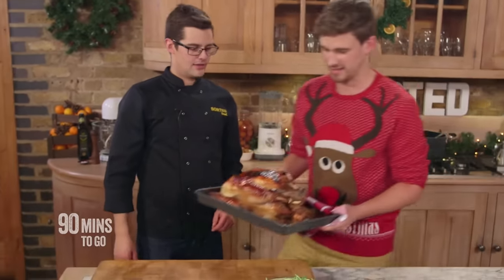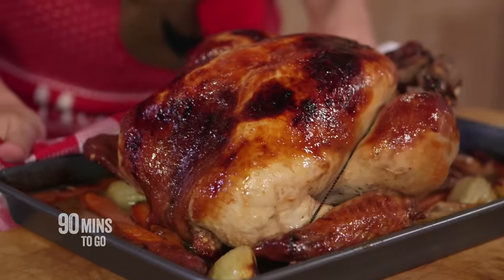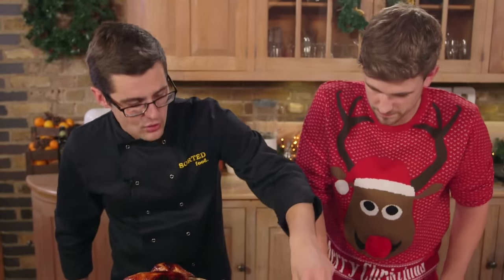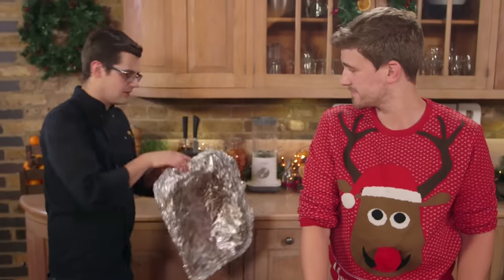Look at that — that is a bird! Not only does it look great but it smells amazing. That's what the maple glaze does. We've been basting it for about half an hour and we've also now shredded all of our sprouts. All we need to do is tent it over with some tin foil to keep it warm and then insulate it with a couple of tea towels. You can keep it in the kitchen on the sideboard for 90 minutes — it will stay plenty hot enough and be perfect to carve later on.